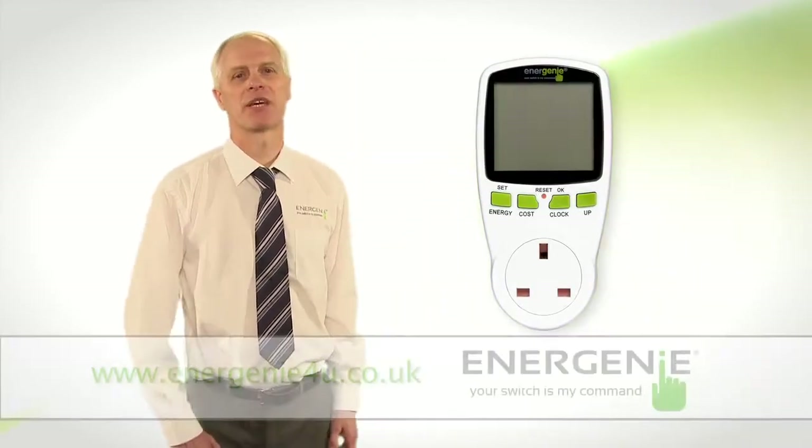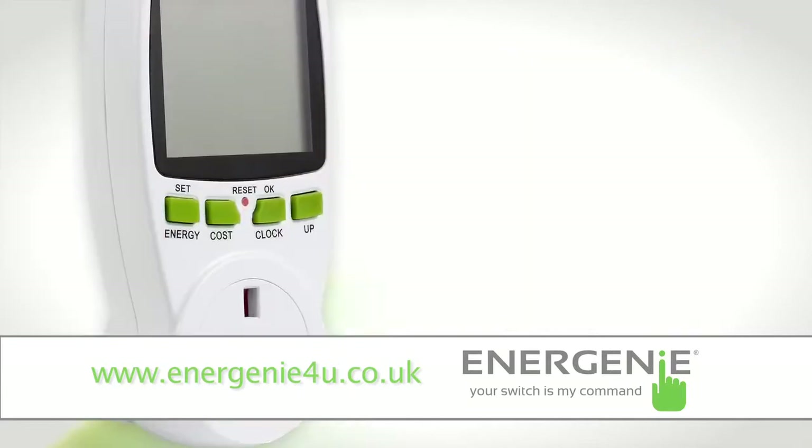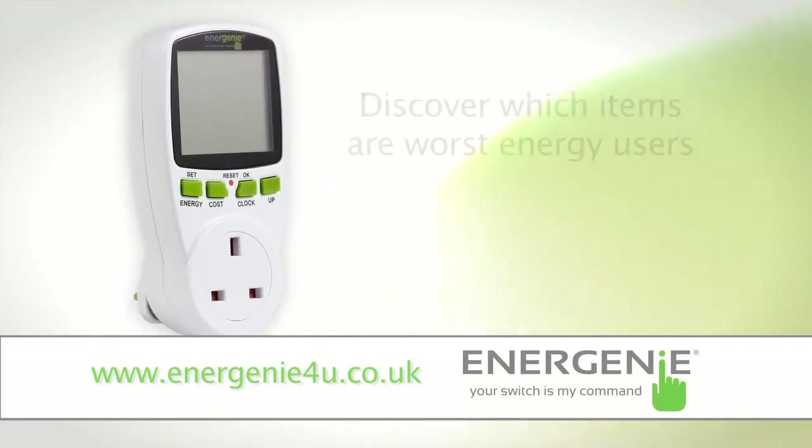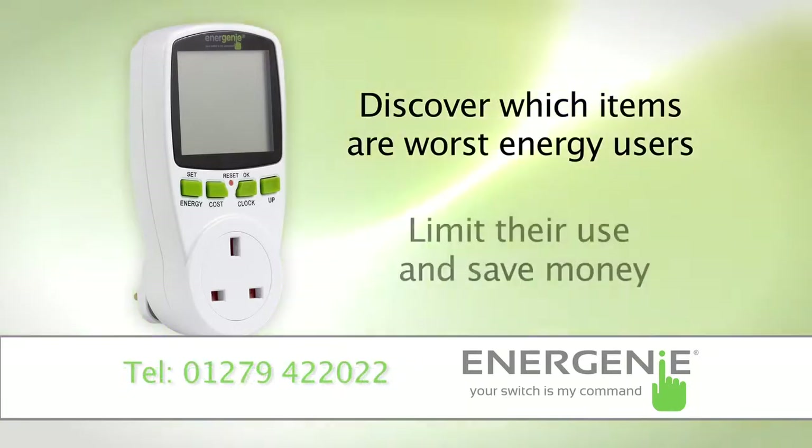Hi, I'm Doug Veers, Technical Manager here at Energenie. Today I'm going to introduce you to the Energenie Power Meter. This piece of kit will help you lower your energy bill and reduce carbon emissions. You can use the Energenie Power Meter to discover which appliances are the worst energy offenders, and then work out ways to limit their use.